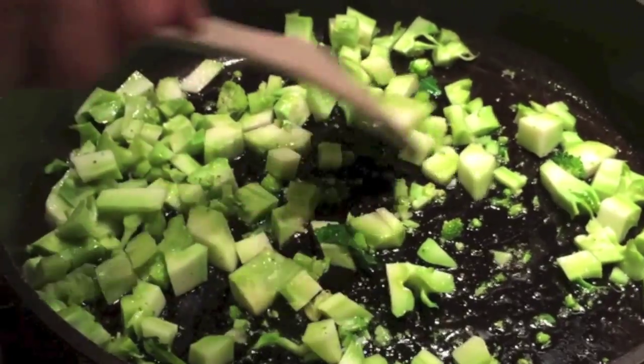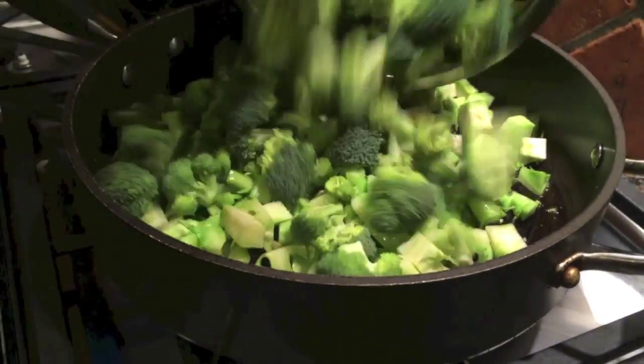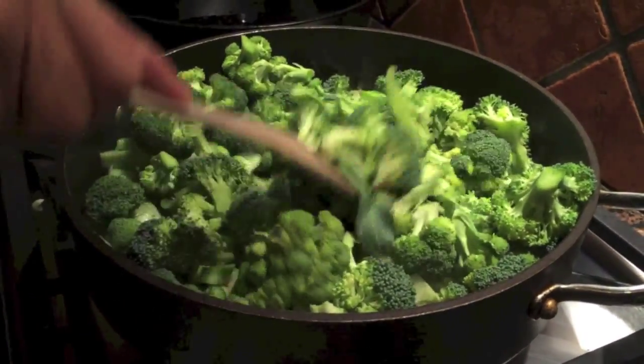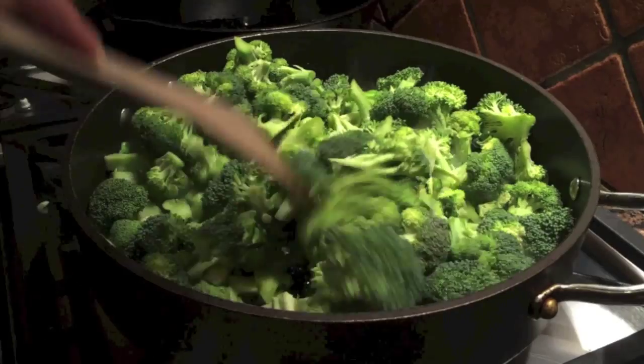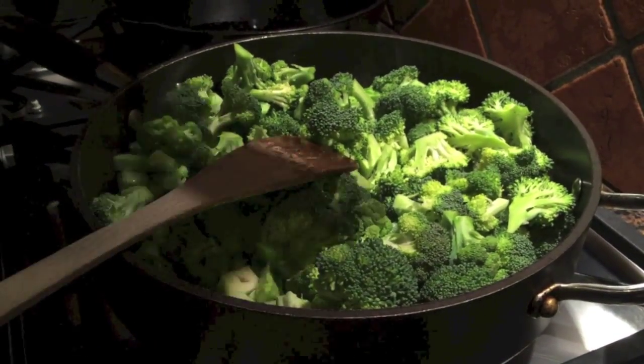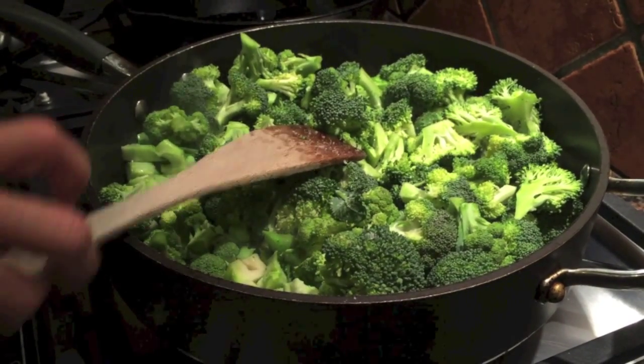I want to give these stems just a little bit of a head start on the florets. Then once these have gotten a little bit of a head start, I'm actually going to pour in the broccoli. Now comes a little bit of the trick — I'm going to give it about four more grinds of salt. You do not have to use salt; you could use a salt-free seasoning, or you could use nothing at all.